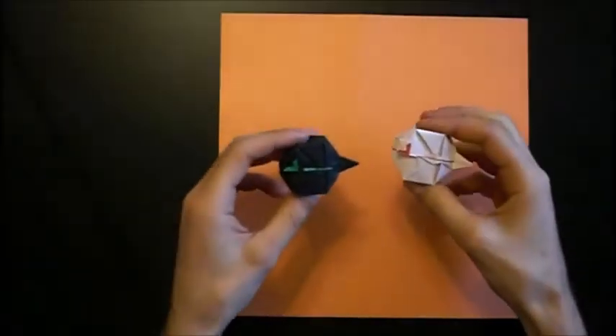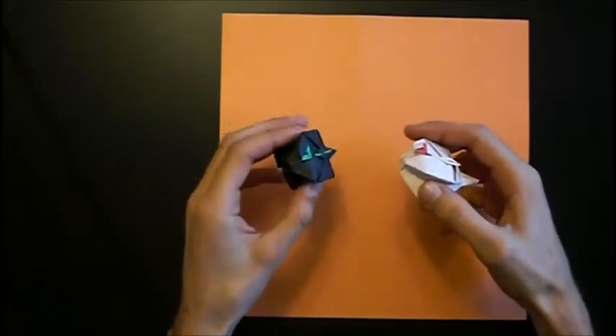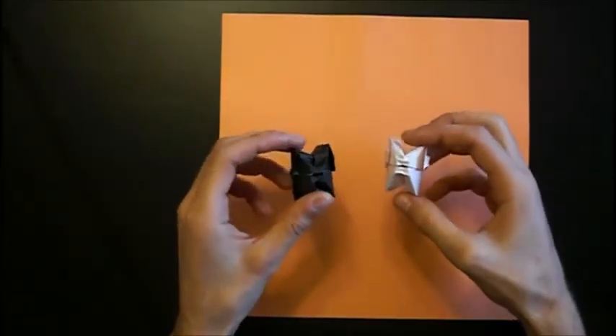Hey Crazy Folders! In this video I want to show you the Fugo Pufferfish by Sebastian Limet, who kindly gave me permission to make a video tutorial for it.